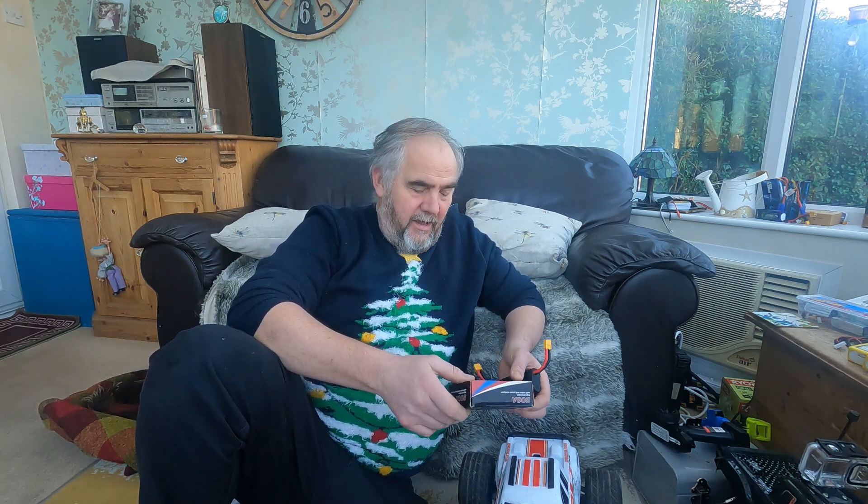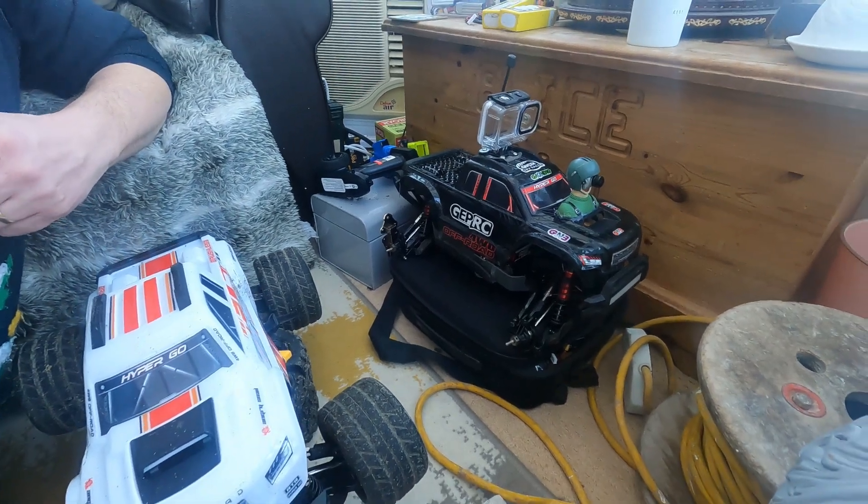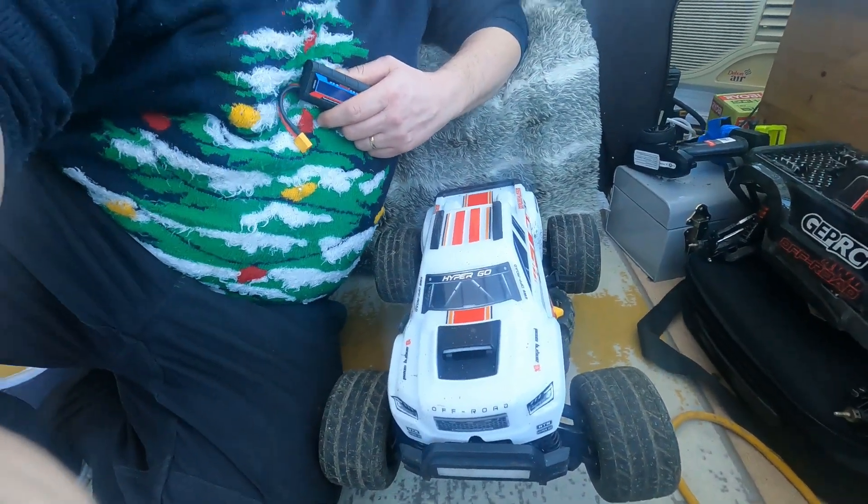A quick video comparing the amp draw and power of my two 10208 V2s. There's the first one I bought, and then this second one here. I want to do this because I've always thought right out of the box that the second one - this white one - just wasn't as powerful as the first, not by a long way. It wouldn't do mental wheelies like the first one does, even on 100%. So I thought I'd just test.